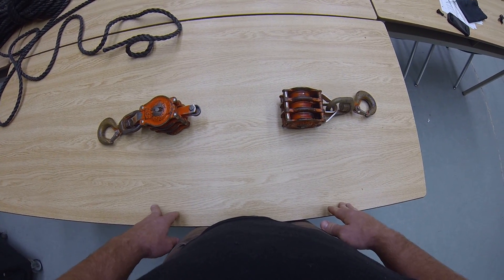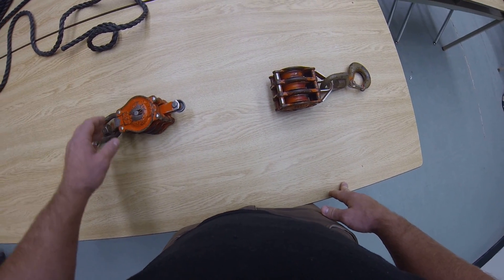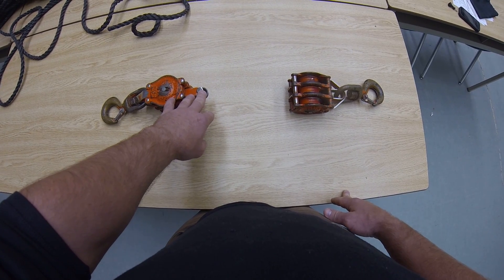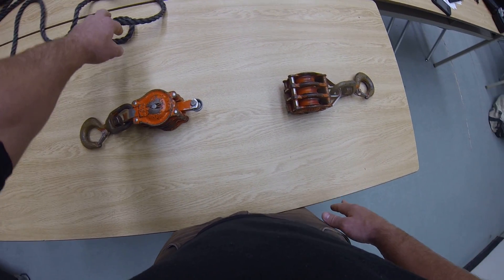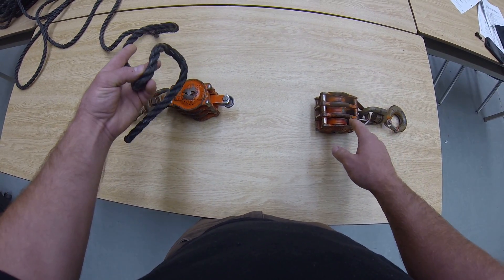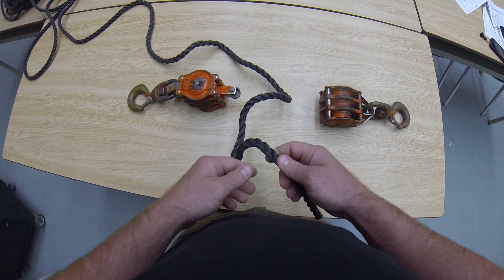We're going to go through the process of reaving a tackle block correctly for use of mechanical advantage. We have two tackle blocks here — one has a rated becket. We also have two triple sheave pulleys. You're going to make sure that the rope you're reaving through your pulleys is the correct diameter. Right now we're using a three strand polypropylene rope.